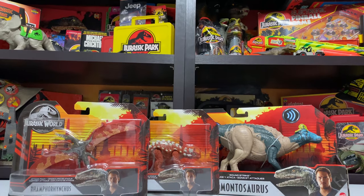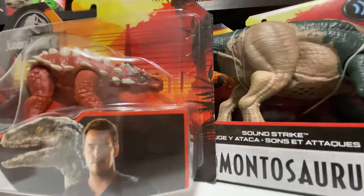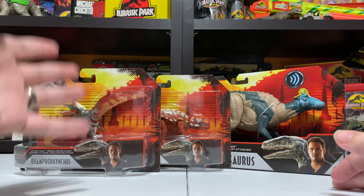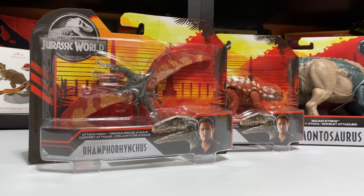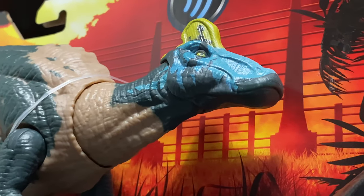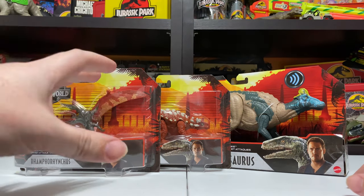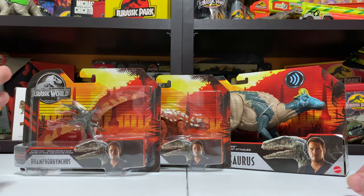Hey everybody, it's Tim with Collect Jurassic and I'm back with another exciting Mattel Jurassic World Toy Review. We're looking at some of the newest figures that just got released. If you've been following our channel you've been seeing all the Primal Attack figures coming out this year. Today we're taking a look at the Attack Pack Rampharicus, Minmi, and the Soundstrike Edmontosaurus, which I'm very excited about. We'll go ahead and unbox each one and do some comparisons.